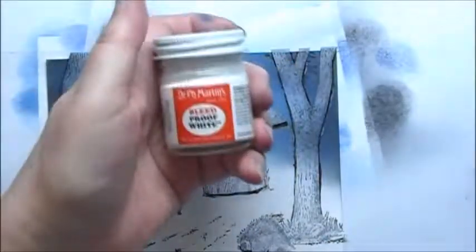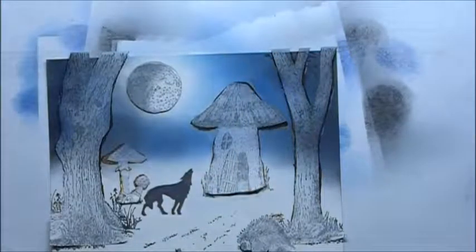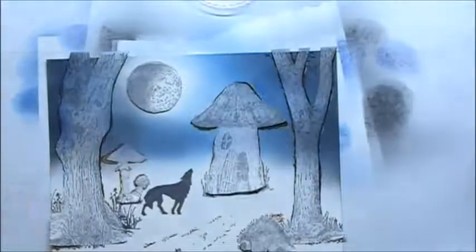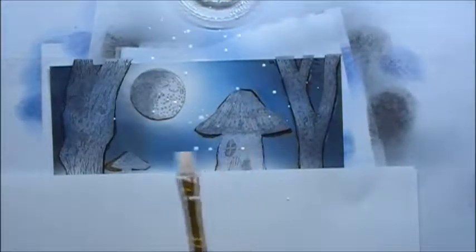Next I'm going to take some Dr. Martin's Bleed Proof White. I've put some in a little container here and wetted it down with some water. I will put a quick mask here for the ground, and I will just make some stars.